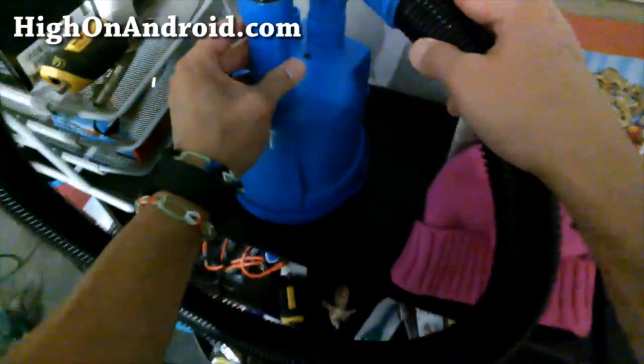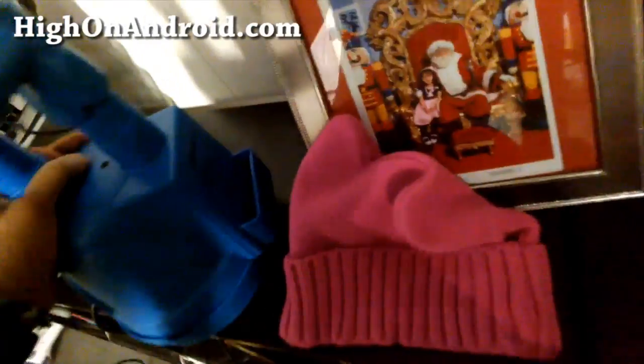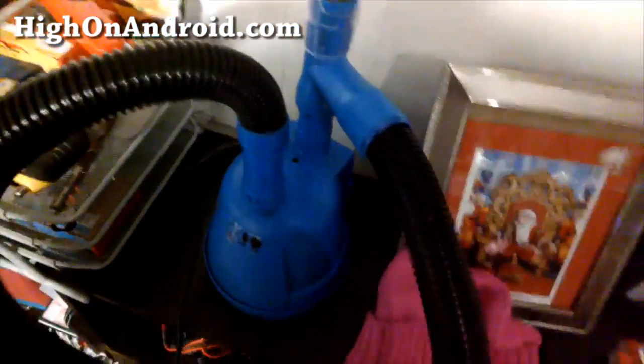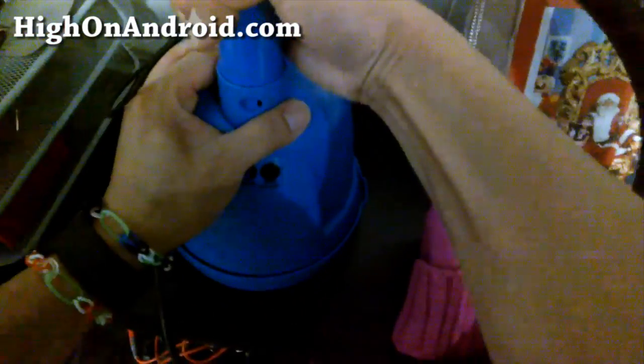Here is RoboCut. This is like a Flowbee Master, but it's the latest version. This thing is pretty cool. I've been using it for a couple of months now — that's why my haircut is looking great.